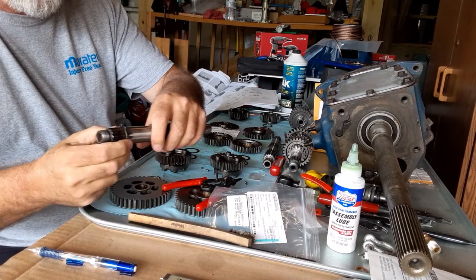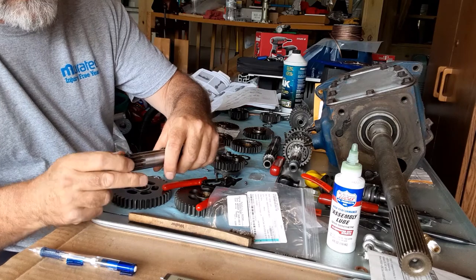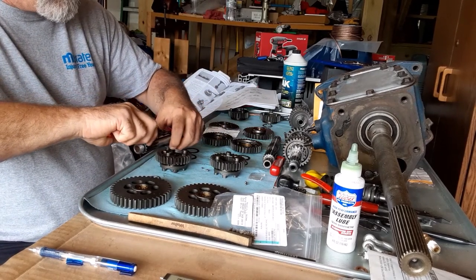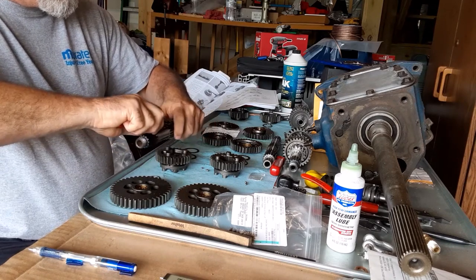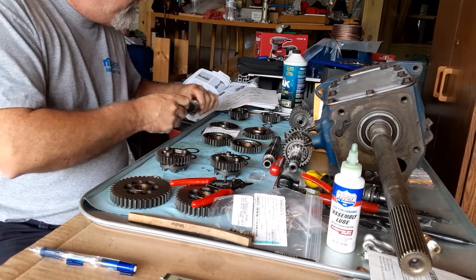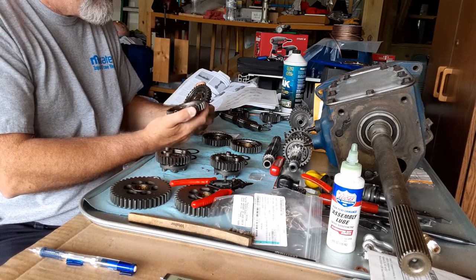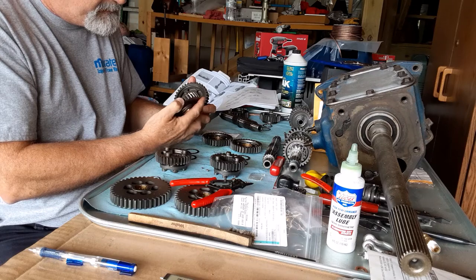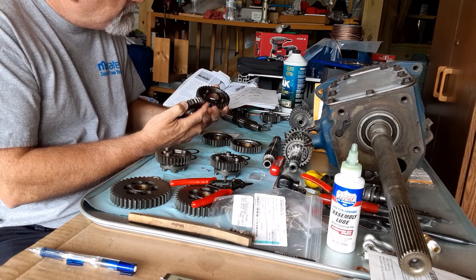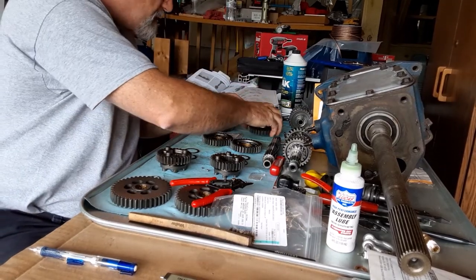If you look carefully at the circlip, it's got a slightly rounded side and a really flat-cut side. If I remember correctly, you want the flat-cut side towards the gear. Fully engaged. Looking at the gears — not a significant difference. The only thing that might be different is the clearance on the bushing, so I'm going to check that quickly. This is my '08 and here's my '06.